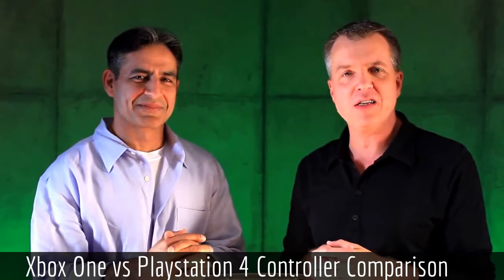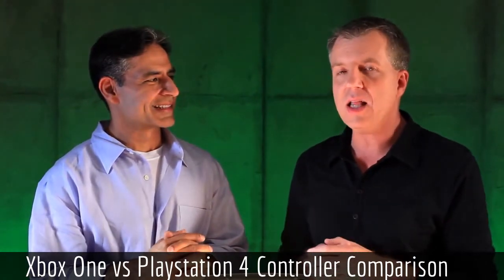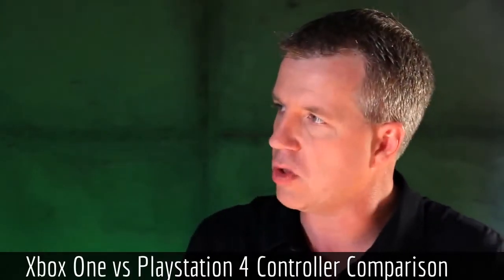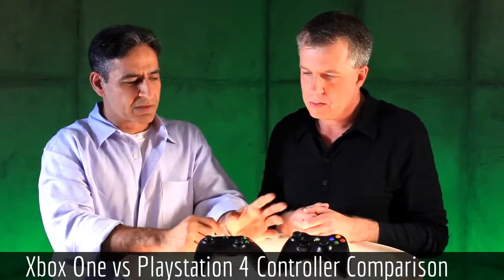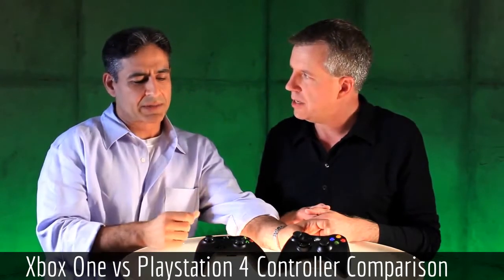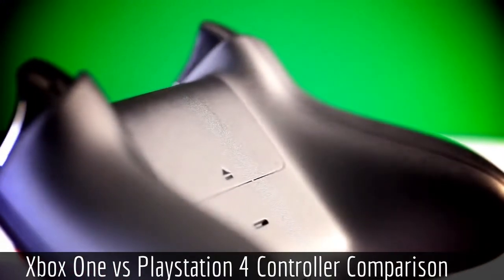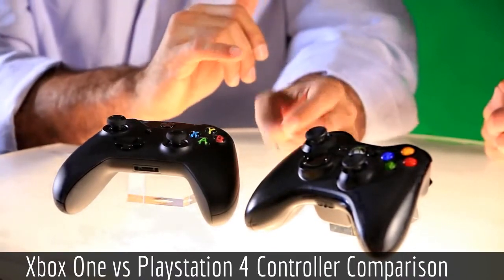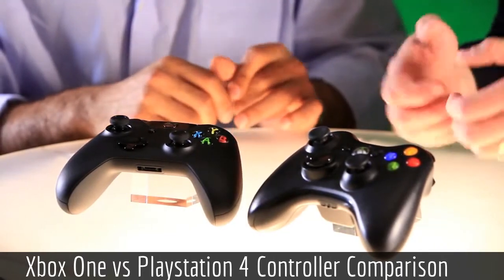I have owned both consoles and both controllers. Personally, if I were to choose, I'd go with the Xbox 360 controller because of the build quality — it feels a lot more sturdy and rigid than the PlayStation 3 controller, whereas the PS3 controller feels really plasticky. The size is really small in comparison, so it feels really condensed in your fingers. If it was a bit bigger and felt more solid in terms of build quality, it probably would be a great controller.